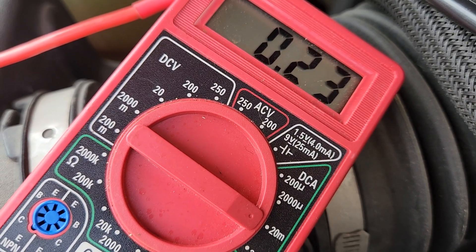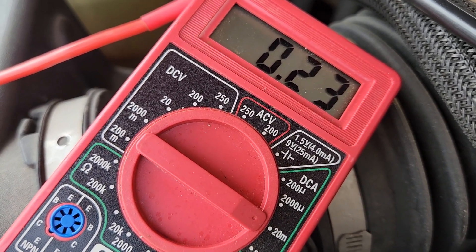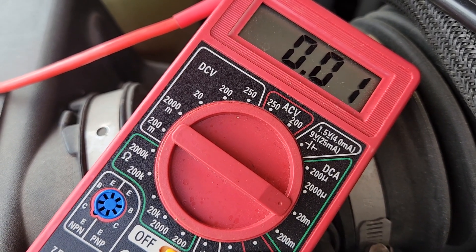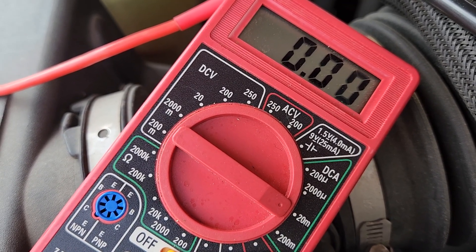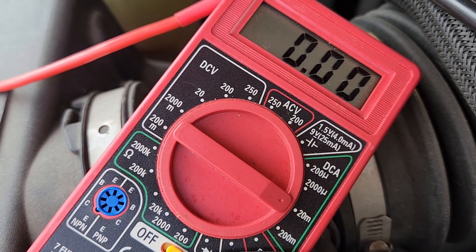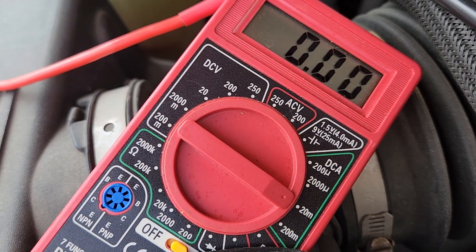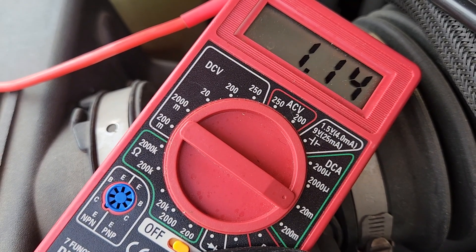It actually runs all the way down to almost zero — that would be about normal — then all the way down, and then just like at the start it's going to jump right back up. I don't know how quickly the battery dies; I know overnight it will die. It may actually die within hours if it holds that high of a drain.